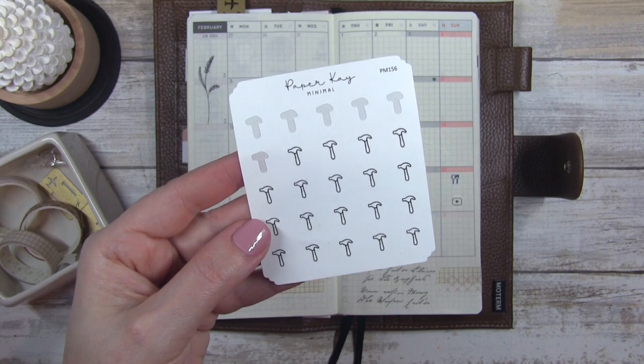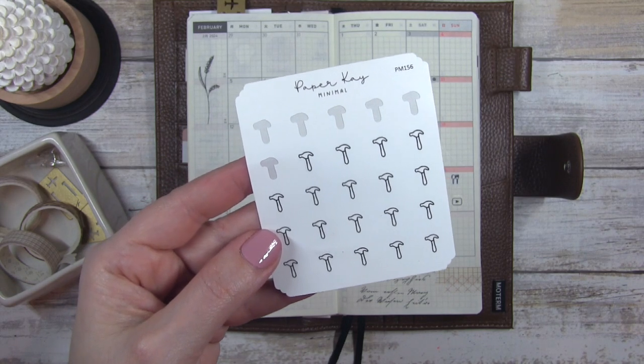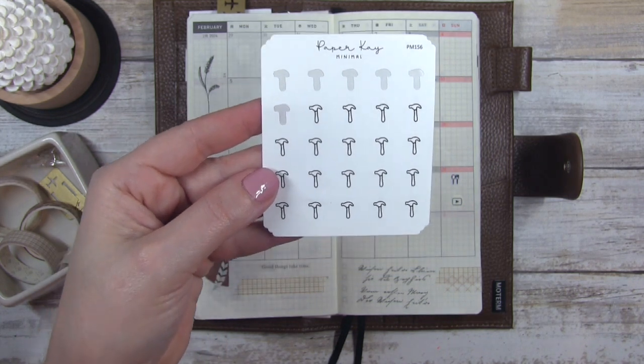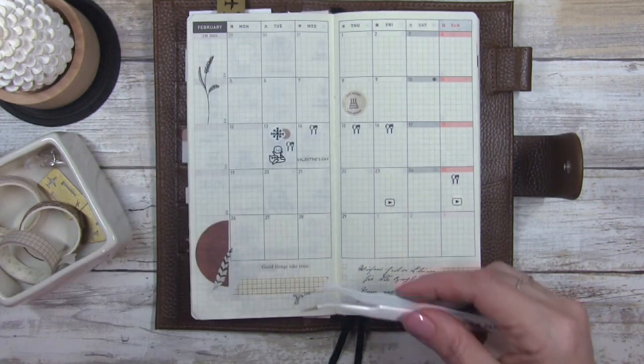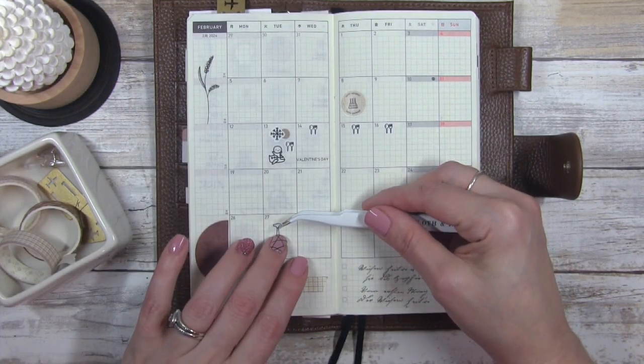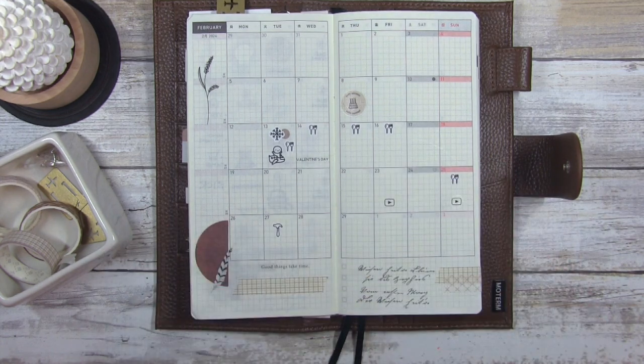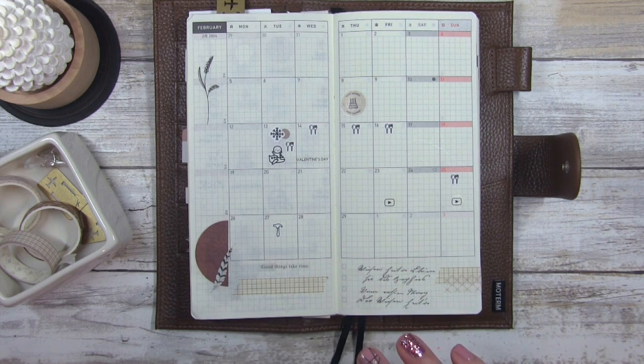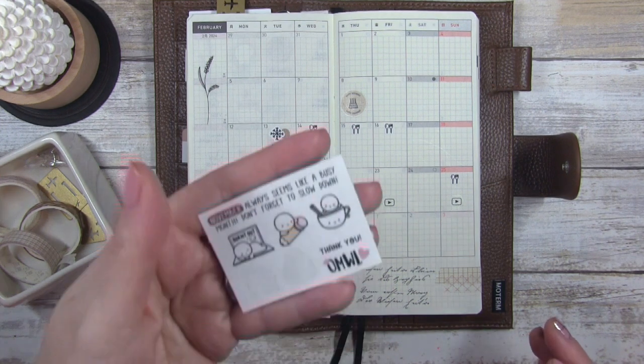Next I'm going to use these from Paper K — they're her minimal line. I have some crazy stuff going on with the floors in my new home, so I'm going to put these down. The flooring company is coming on the 27th to check my floors — I'm going to add in the time, but they usually don't give you the time until they text you. So I don't want to put anything in there right away. I'm just kind of filling things in that I can remember off the top of my head now, and then I'll refer to my notes for more.